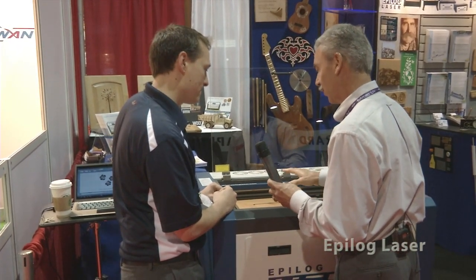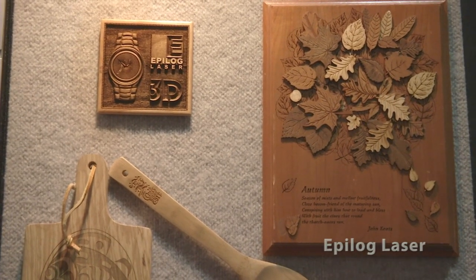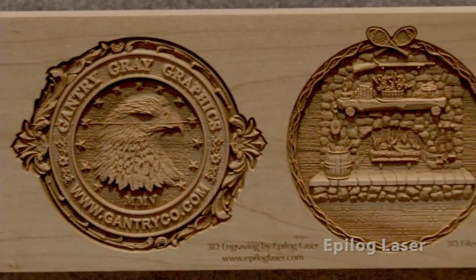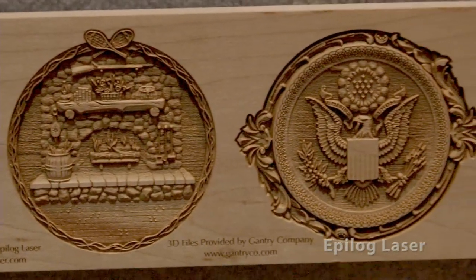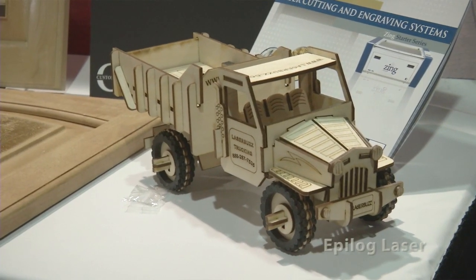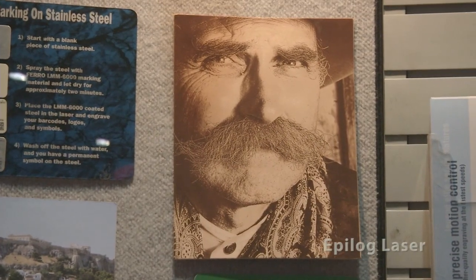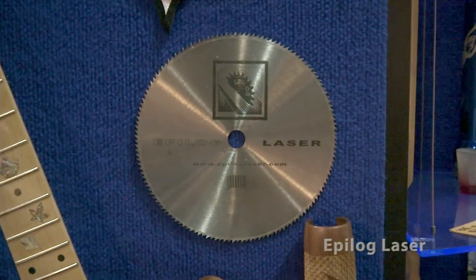Now I've seen this nice flat work, but I know that you also do three-dimensional things. Yes, we do. On the wall over here we've got some 3D artwork that we've done, as well as photo engraving, leather and wood, all types of different things. So my guess is you're limited kind of by your imagination here. It really is — it's just your imagination. That's all.